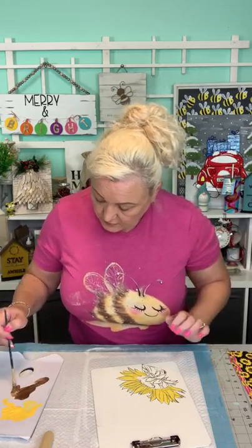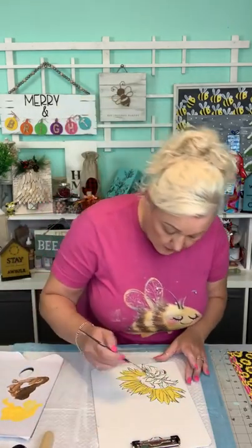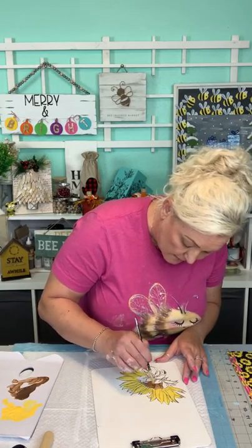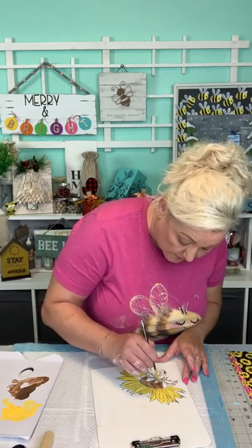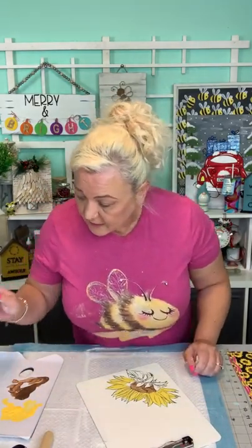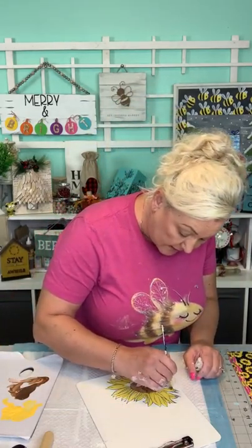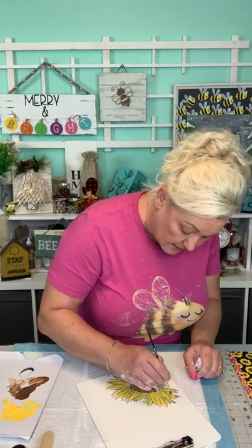Then you're going to take some of your brown and mix it in. I probably have too much paint — and then we're going to go in the middle. This is cardamom yellow — a very perfect yellow for sunflowers. I'm going to take some of my cardamom yellow and mix it with my brown. Dawn said it's kind of like a watercolor — yes, definitely. If you water it down, it acts like watercolor.